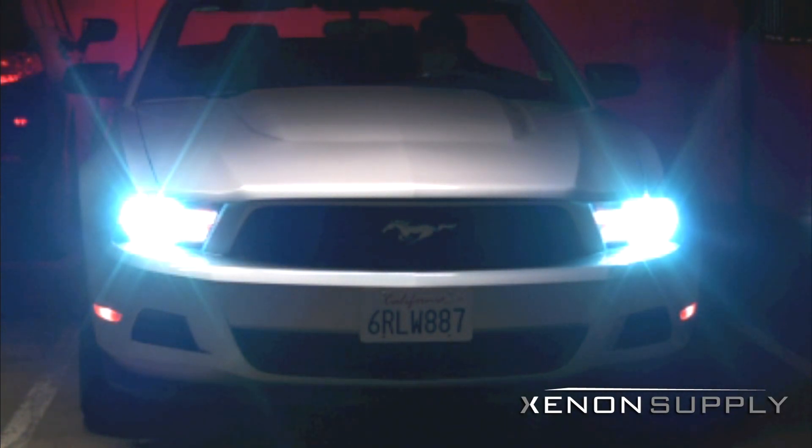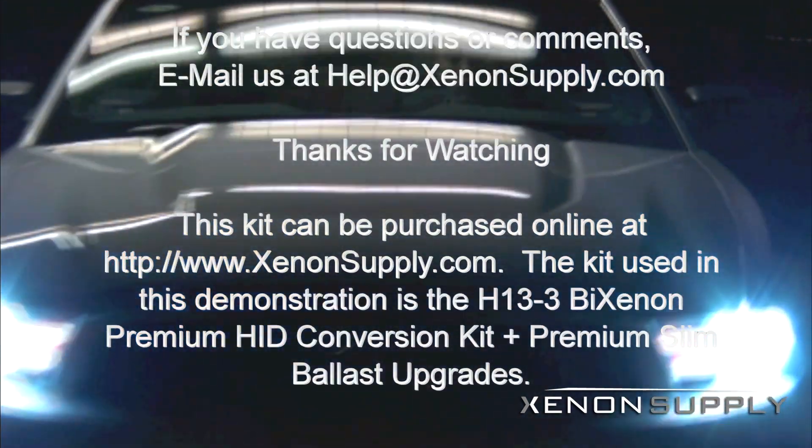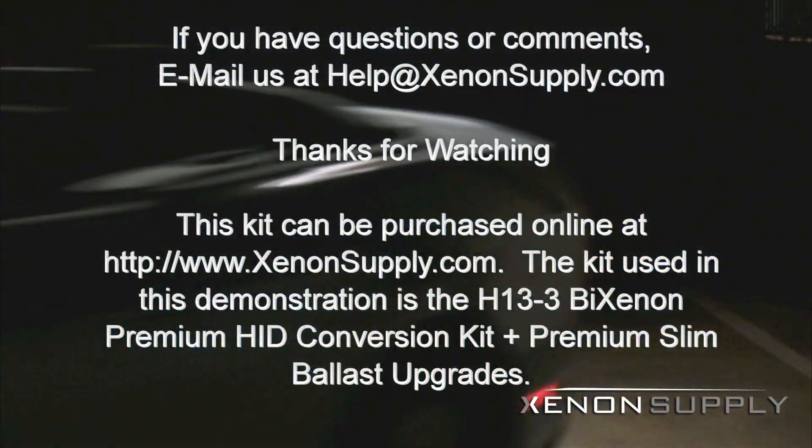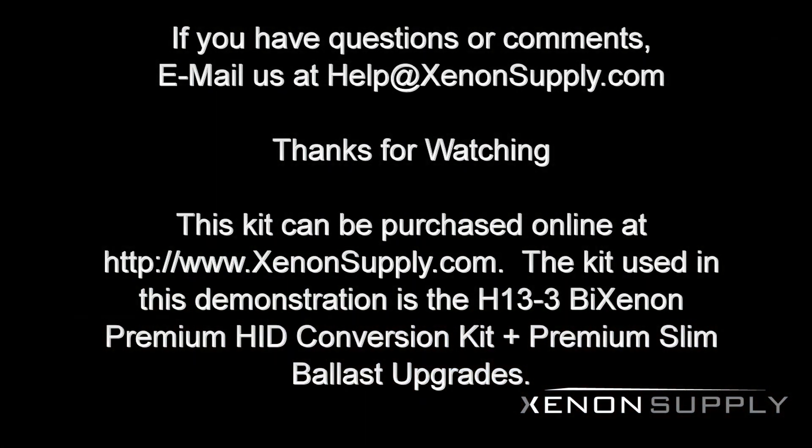If you have questions or comments, please contact us at help@xenonsupply.com. You can visit www.xenonsupply.com for additional information on the kit as well as options to purchase online or over the phone.